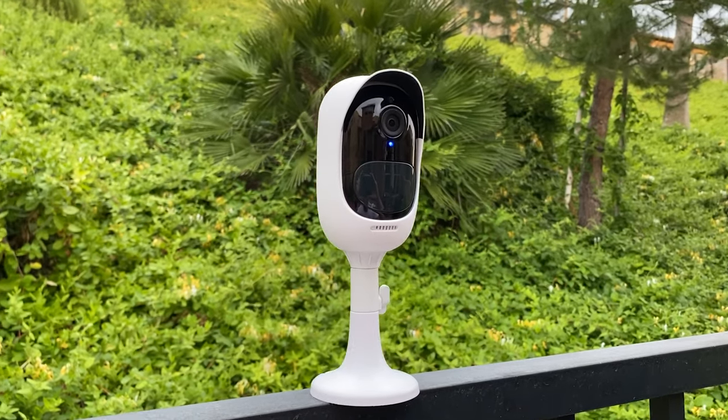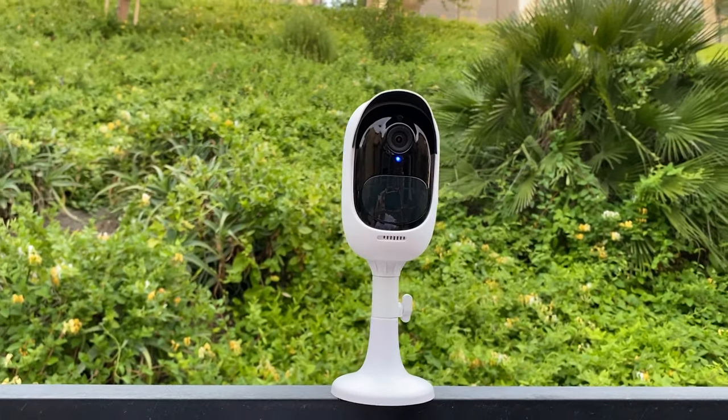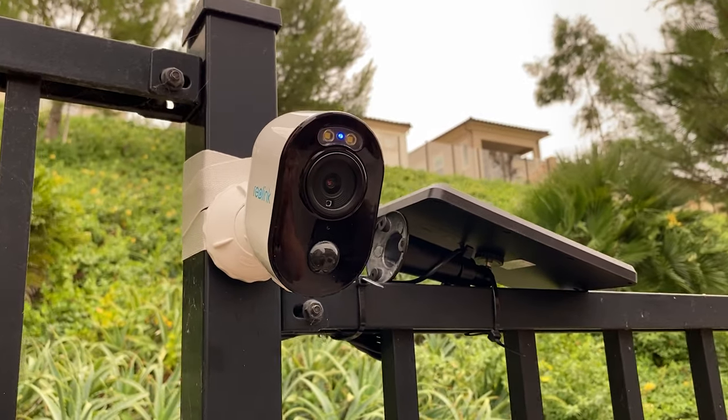A little while back we took a look at Reolink's Argus 2 camera, which was a good camera for the price. Well, recently they just came out with the Argus 3. This has a new design look and it has a built-in spotlight that's going to give us colored night vision.